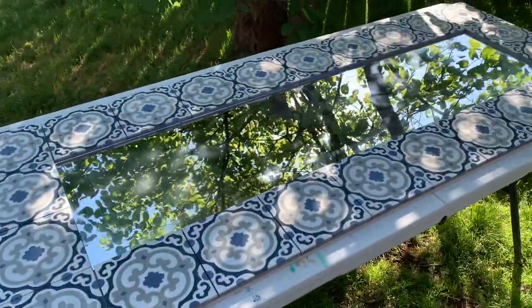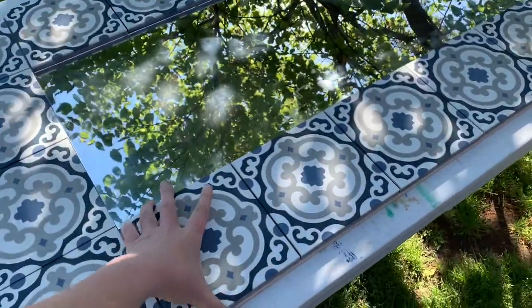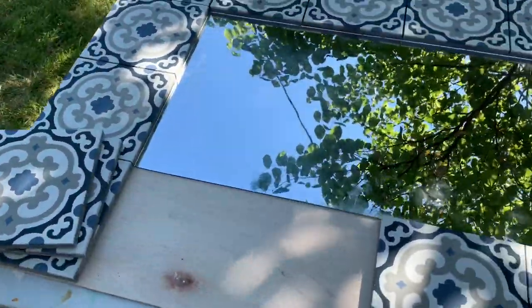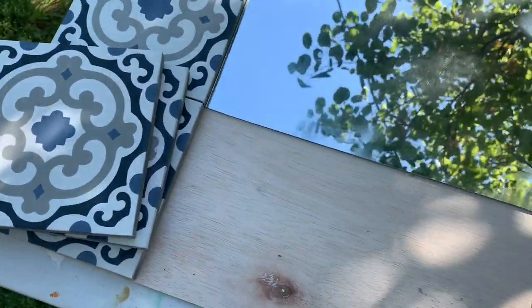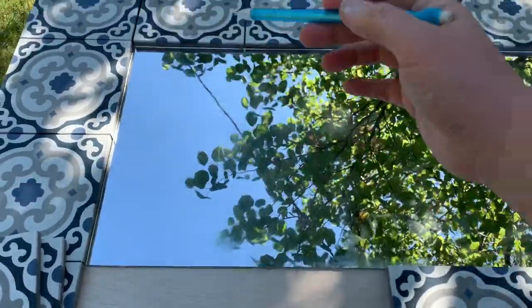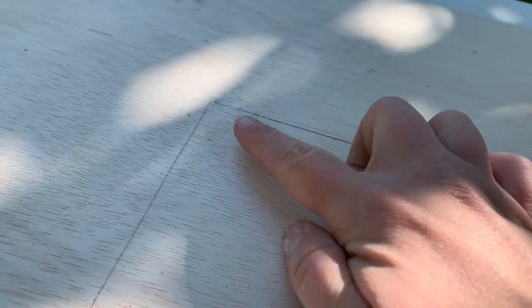I have the tiles where I want them and the mirror where I want it. I'm going to take the tiles off now, just one at a time, but leave the mirror. Then I'm going to mark it with a pencil — just trace the outline of where the mirror is going to be, then take everything off and lay some adhesive on.